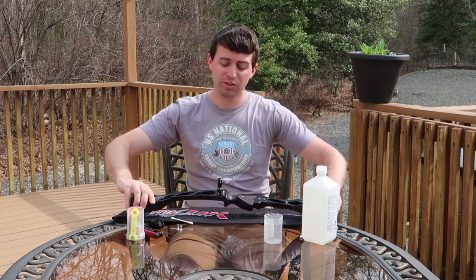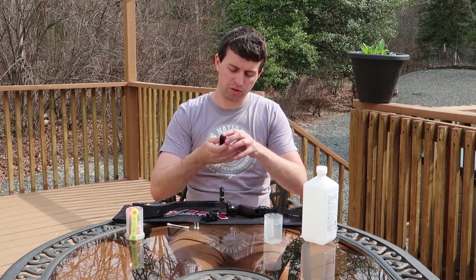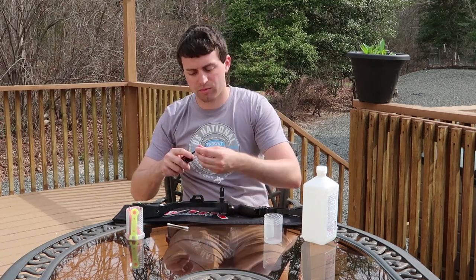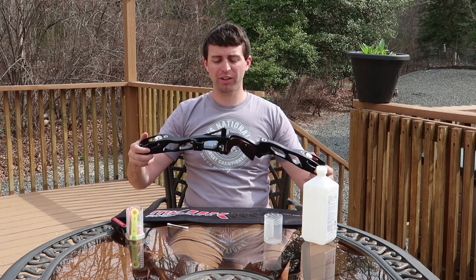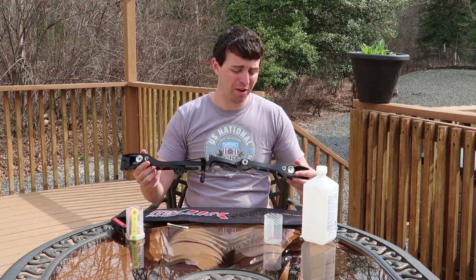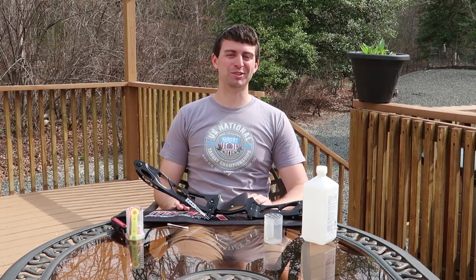Last but not least, we need somewhere to mount our sight. So we have our sight block and our two screws. We're going to switch to the Phillips head screwdriver and install the sight block. And there you have it — a fully set up bow. We've installed all the major components; the only thing we're missing now is limbs and a string. Of course you can go even further and put a stabilizer on it, and you need a sight, but other than that we have now set up a riser together. I hope you enjoyed watching and hope you learned something here, or at least got an idea of what to expect when putting together your new riser. Thank you for watching, and as always, happy shooting.